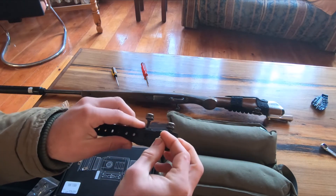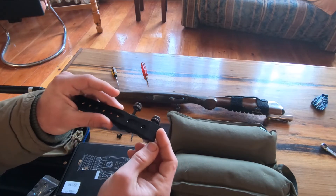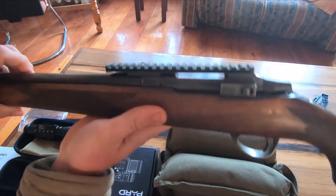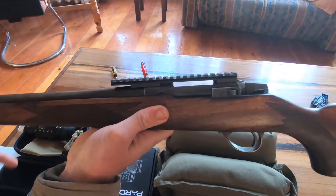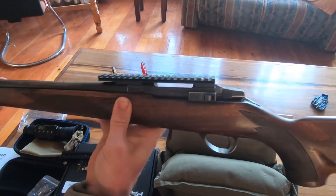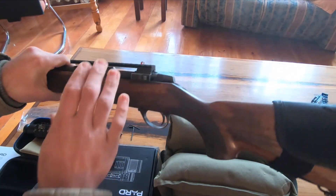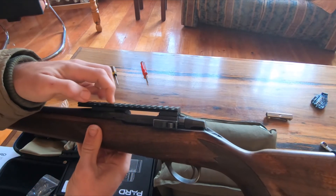This foot is used to adjust the height of the mount on the picatinny rail when zeroing the rifle. My picatinny rail has quite high grooves, so the mount from the POD doesn't slide onto this picatinny rail when this foot is attached. I've zeroed the rifle with the unit attached so I know it's working fine without it, but just check the height of your picatinny rail grooves.